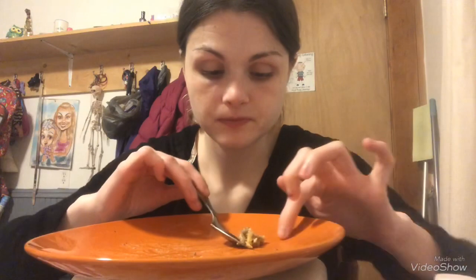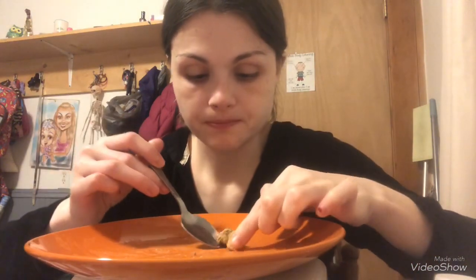Last bite, you guys! That was so good. Well, I'm all done — I'm going to finish up my water while I'm sitting with you guys.